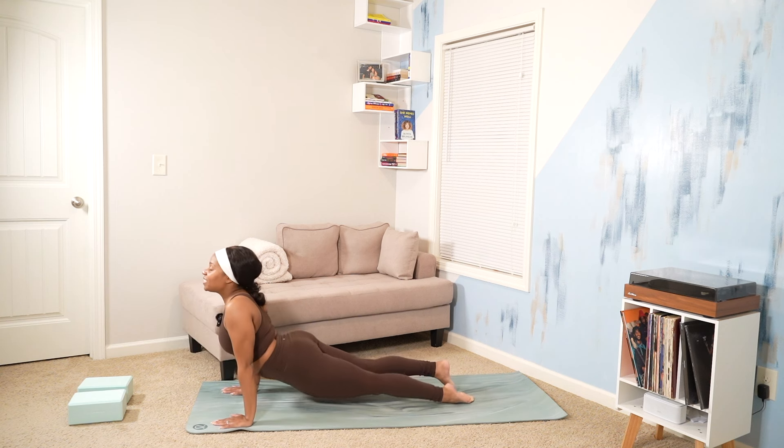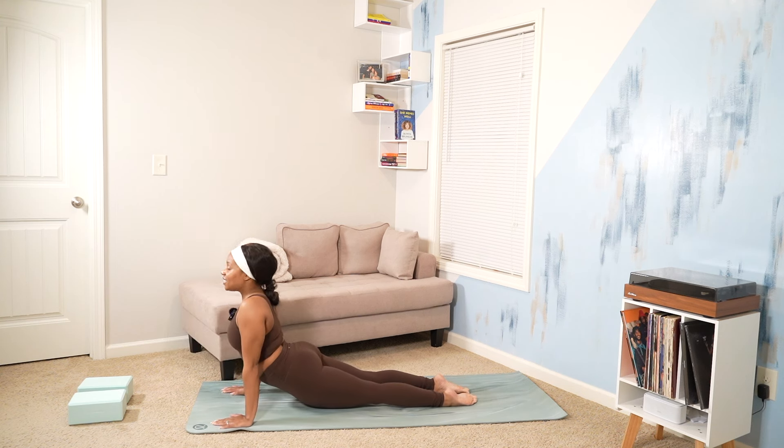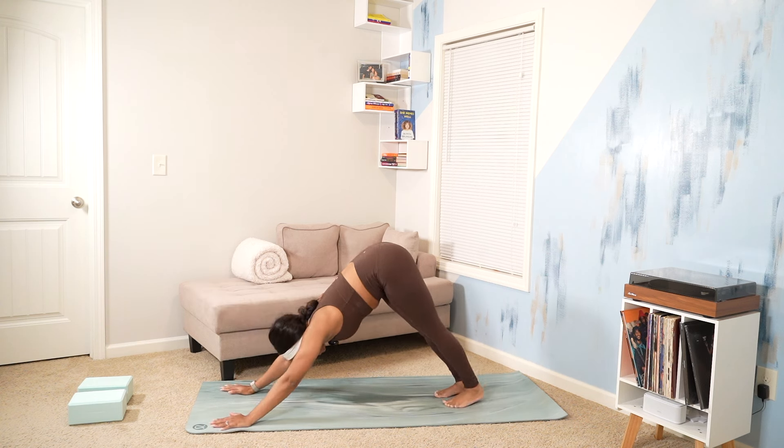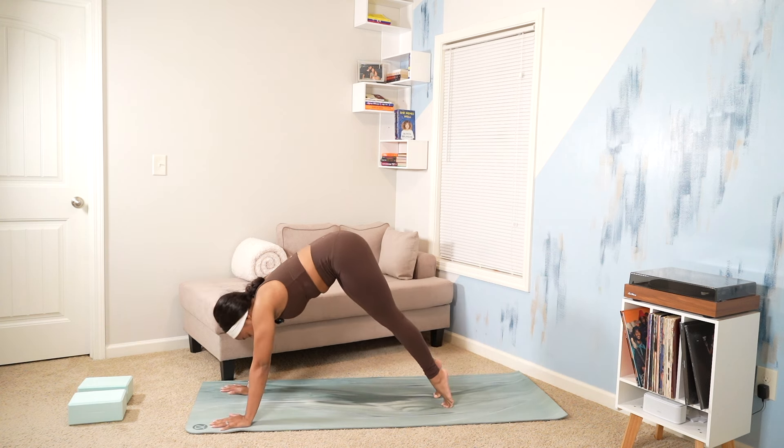Inhale, upward facing dog. Exhale, downward facing dog. Just two more rounds of sunnies. Inhale, rise to your toes. Exhale, step hop, travel to the top of your mat.